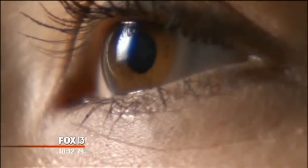One more tip: don't let the tip of your solution bottle actually touch your case. That turns out to be another way germs and bacteria can spread.